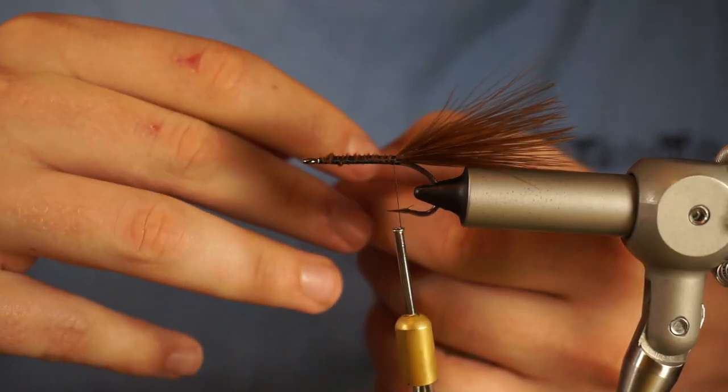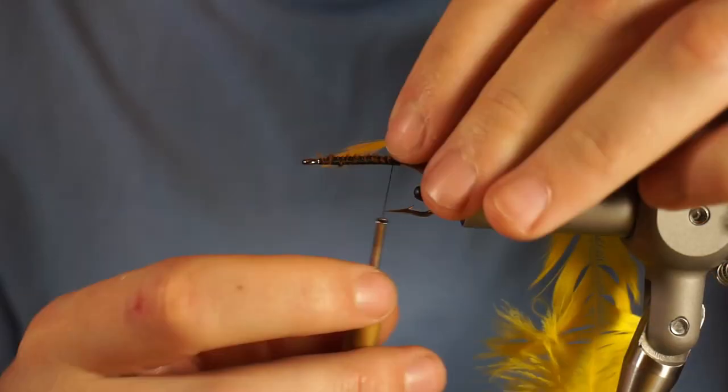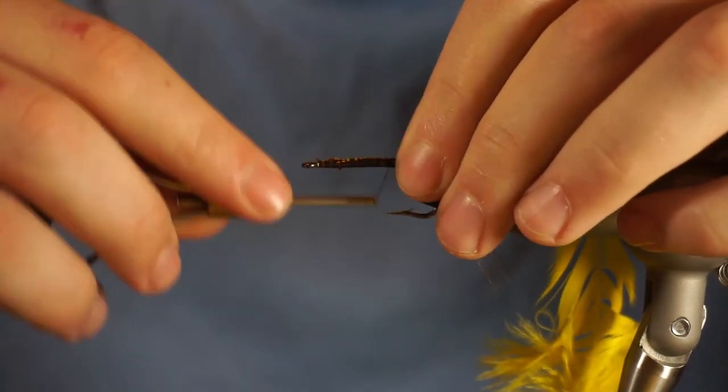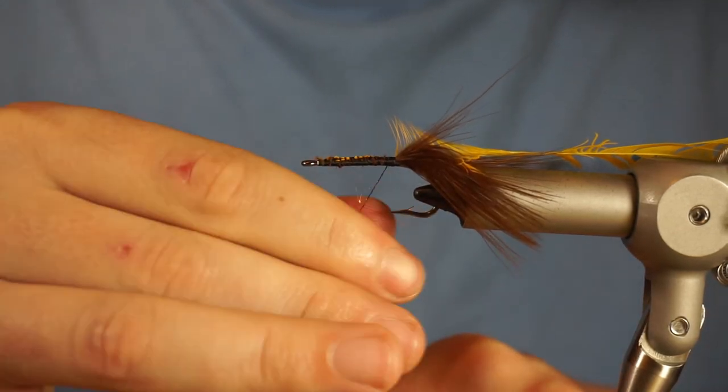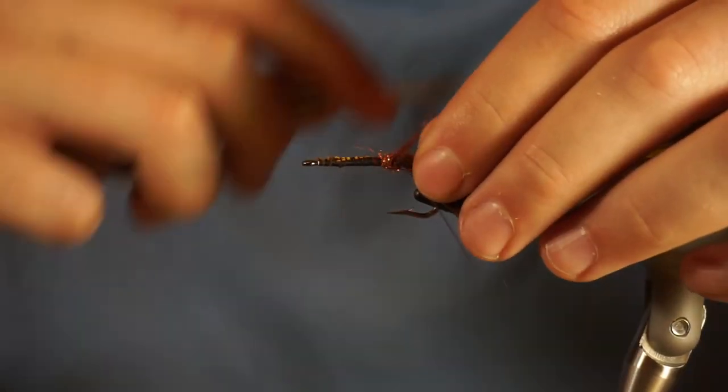I've got yellow as the primary color, brown over the back, and ice dub copper for the body. So it's going to look like a baby brown trout when it's all done.